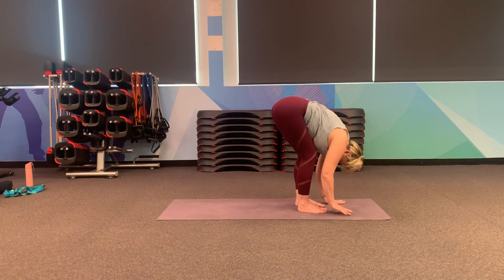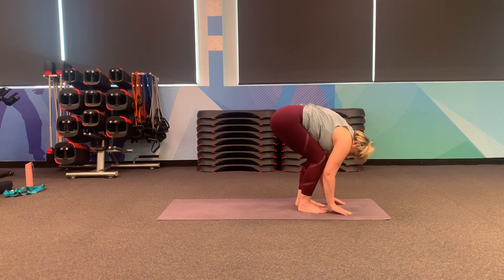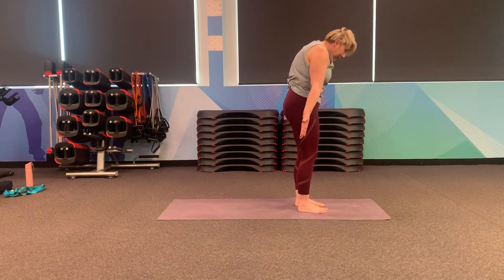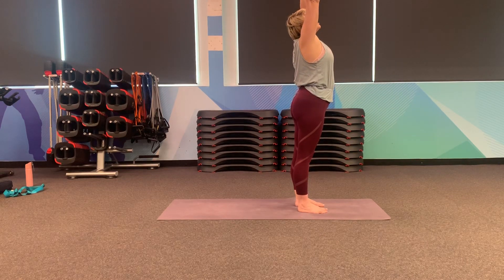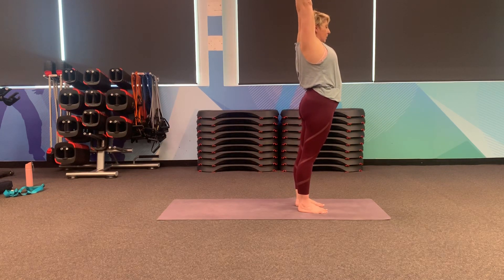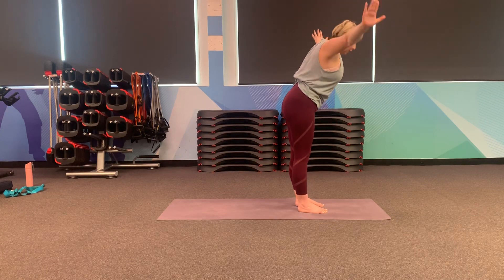Take an exhale back into your forward fold, bend the knees as much as you need. Tucking your chin, bend your knees, rolling up through your spine, taking a slow breath in, exhaling at the top. Now you can stay here, or you might want to take a little back bend — squeeze your butt, ease the hips forward, open up the front of the hips, and then pull the elbows back. Exhale back to forward fold.